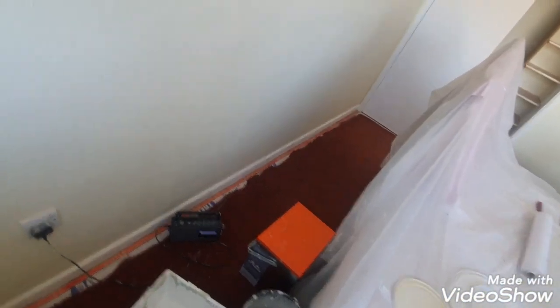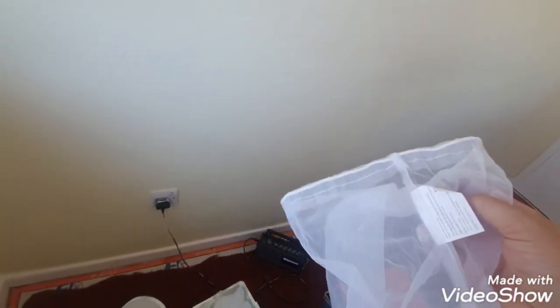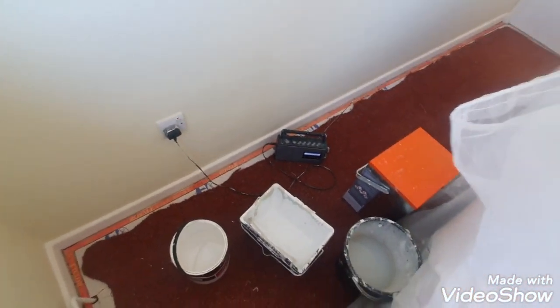Hi, this is Daniel Nugent, painter and decorator. Today I just want to show you a quick tip on how to strain your paint, and you can do this quite cheaply.